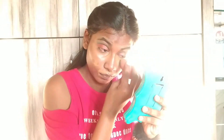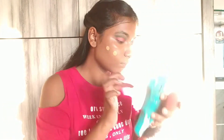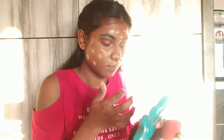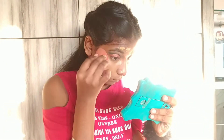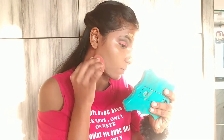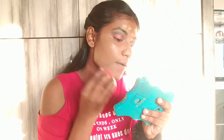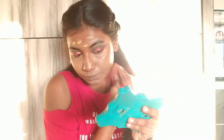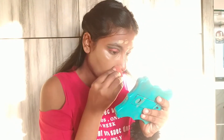Now I am applying my foundation and blending it. Applying compact to set my foundation and concealer.